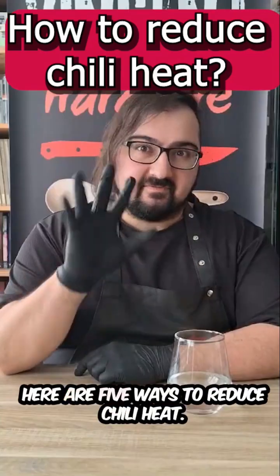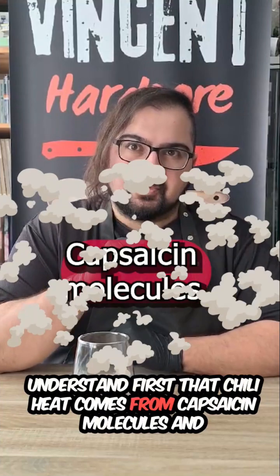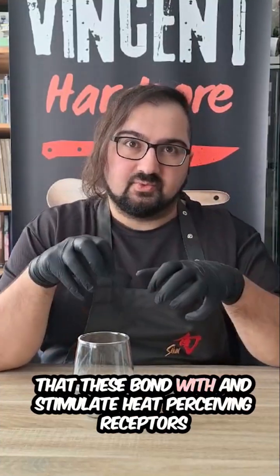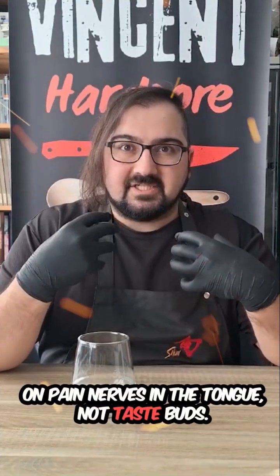Is your curry too spicy? Here are five ways to reduce chili heat. Understand first that chili heat comes from capsaicin molecules that bond with and stimulate heat-perceiving receptors on pain nerves in the tongue, not taste buds.